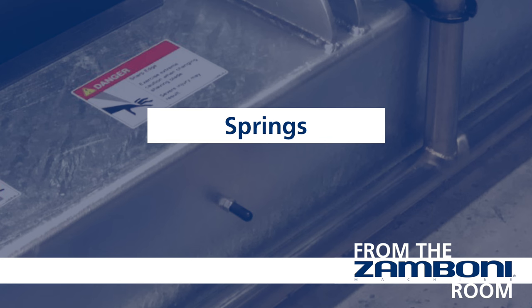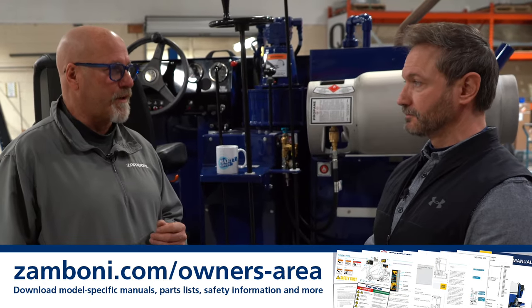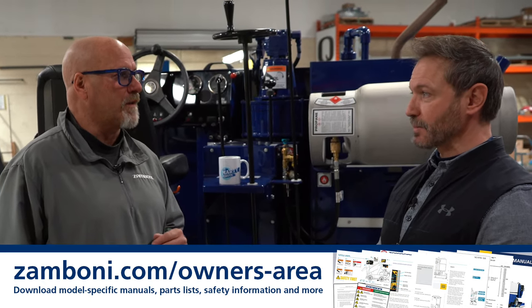Going back to the blade — the other thing is springs. Do you have the right tension on your springs? Based on the model, if you don't have the right tension on your springs, that's going to create wavy ice for you as well. So those are some of the things you definitely want to be checking.